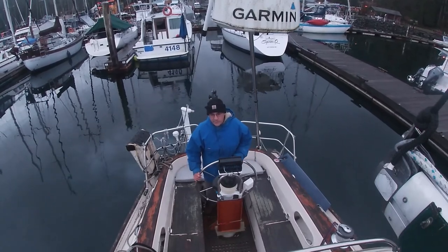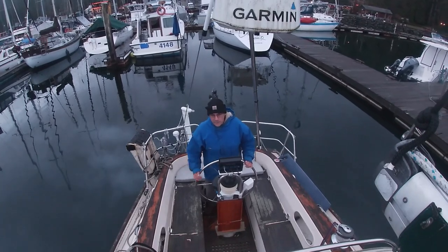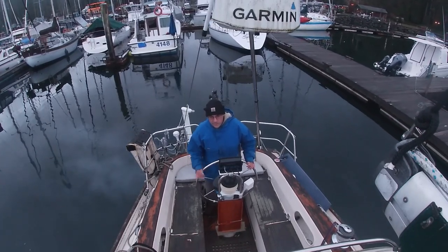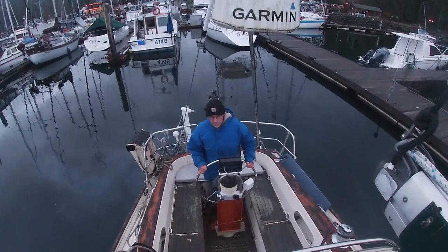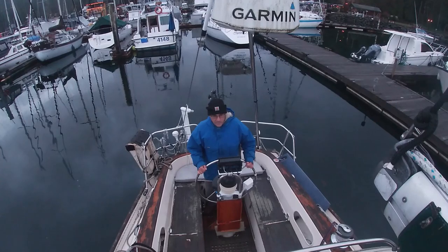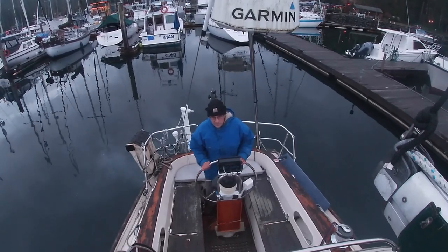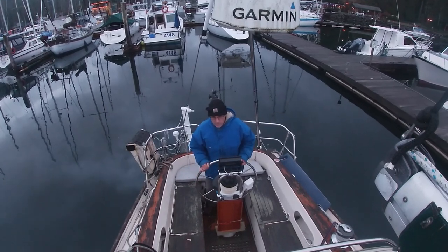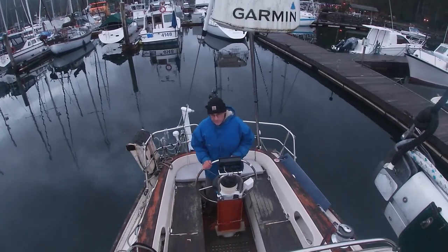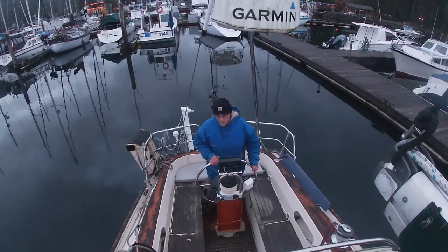If you try to come in bow first and make a starboard turn, the minute you try to slow down by putting it in reverse, the stern skids to starboard and it puts you in danger of hitting the other boats. I've done a video from the mast. This is the cockpit view where you kind of see the blow by blow in the cockpit.